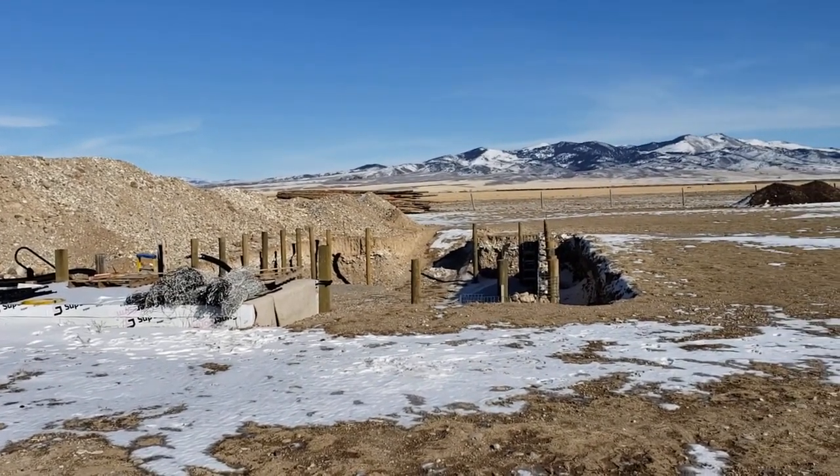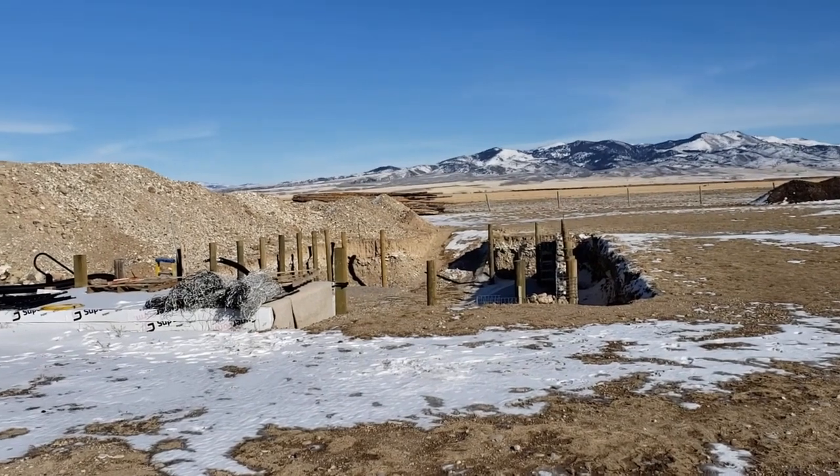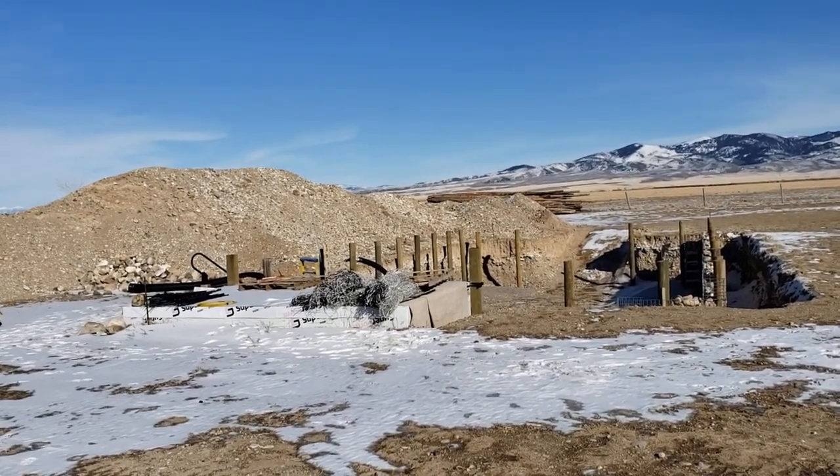Without further ado, we'll show you the progress that we have made on the wallapini since our last posting.